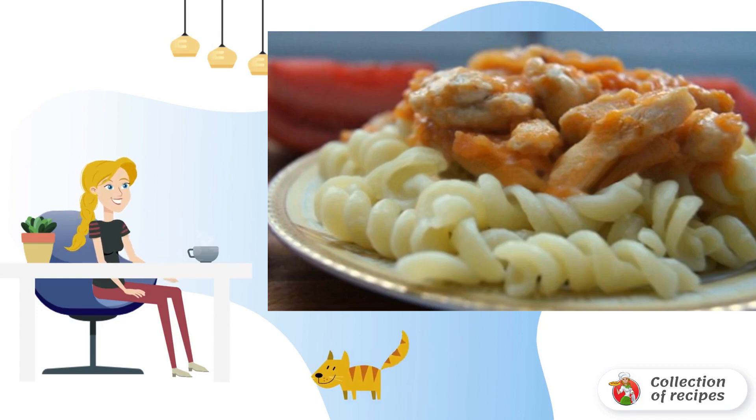Before serving, remove the bay leaf. Add spices. Bon appétit.